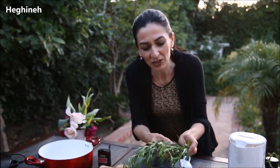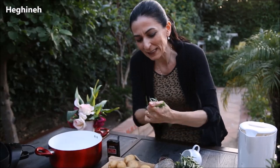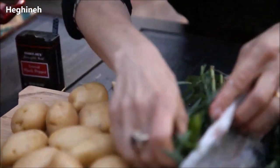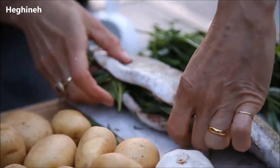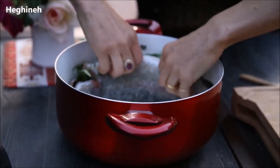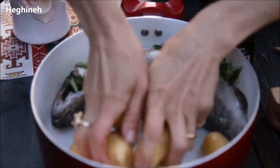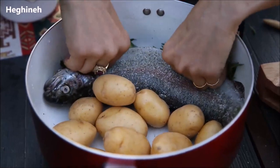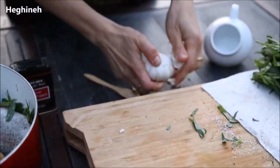Tarragon and fish is a perfect match. I'm using a good amount and I'm kind of smashing the tarragon so it releases the taste even better. That's it — this is ready for my pot. I'll add my potatoes, which I already washed as well.